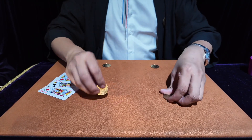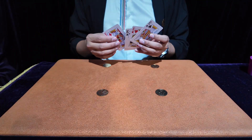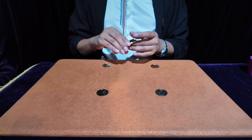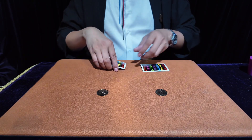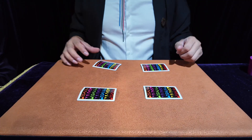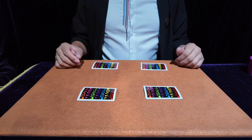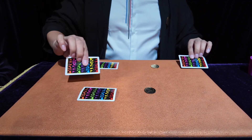Here we have four coins and four broken cards. First, I will arrange the cards and bend them a little bit. Put the second, third, and fourth cards inside. Then pick up the first broken card and the second broken card — you can see the coin in this position.